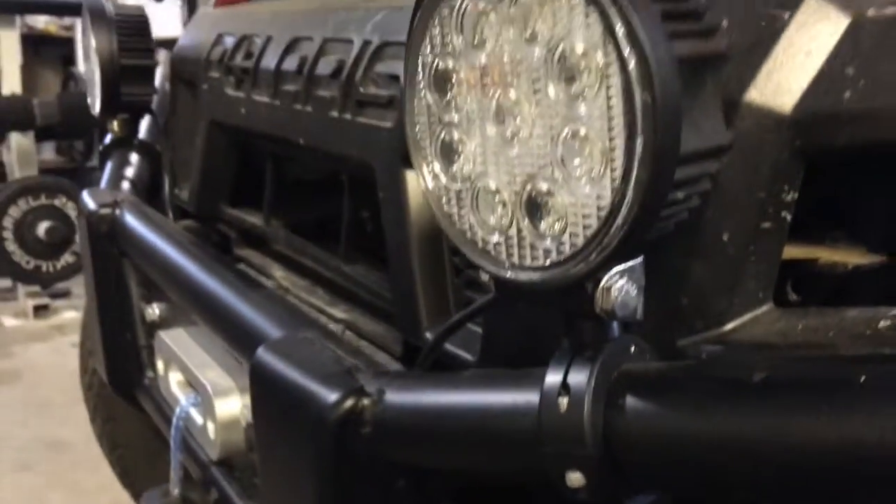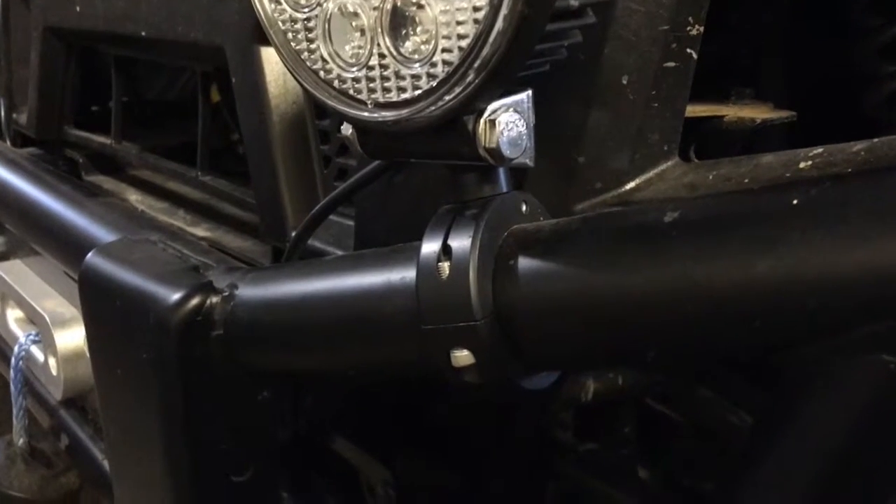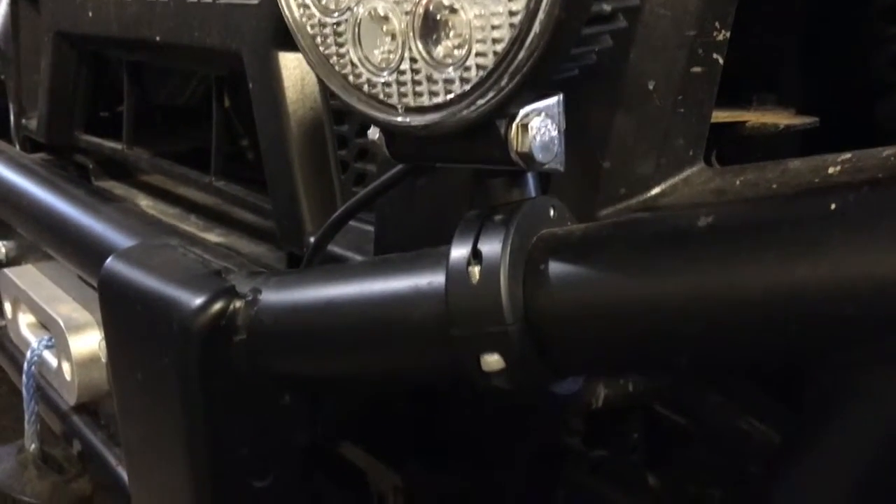It has a lot of flexibility and adjustability, so you can put it on there and lock it in. Or if I needed to, I could take it off and remove it and I wouldn't have any scratches or dents or anything going onto this tube, which is kind of cool.